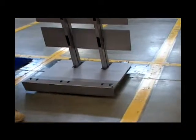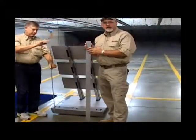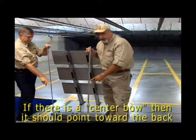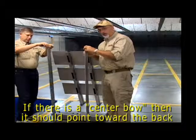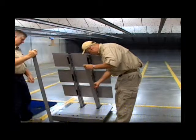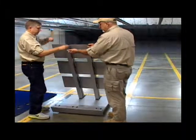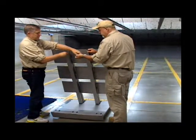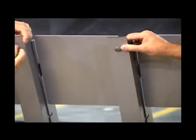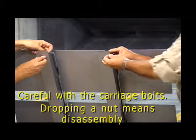The last step is to install the trunk plates. These are AR500 steel. Please notice, if there's any bow in this plate, we want the bow to be pointing toward the back. We stick it in down at the bottom, then pull it up, and then we use the supplied carriage bolts. A bit of advice: be very careful installing this nut, because if you drop it down in the tube, it's going to be very difficult to get it out.